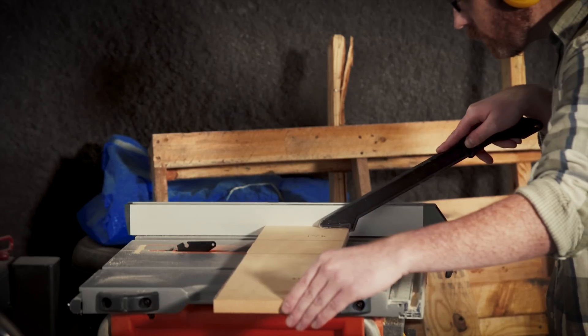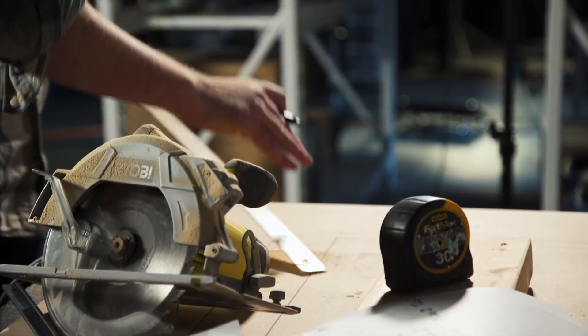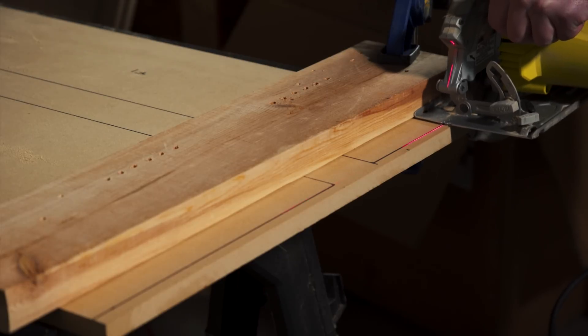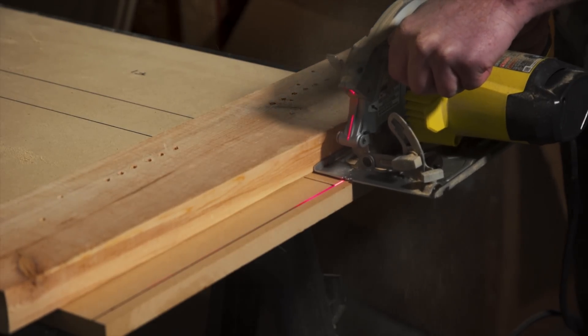A good carpenter will tell you: measure twice, cut once. And while that's undeniably great advice, here in the studio we tend to follow the cut, pray, love, then keep on cutting philosophy that I learned from a doctor I used to visit back when I wasn't covered by the company health plan. I don't know if I'm going to let Tyler write these scripts anymore.